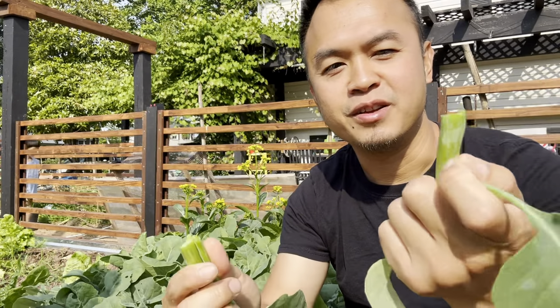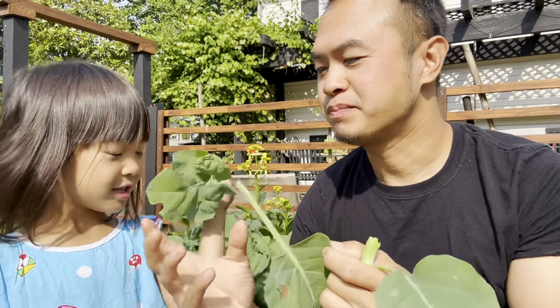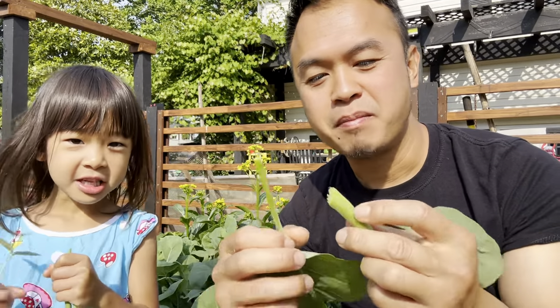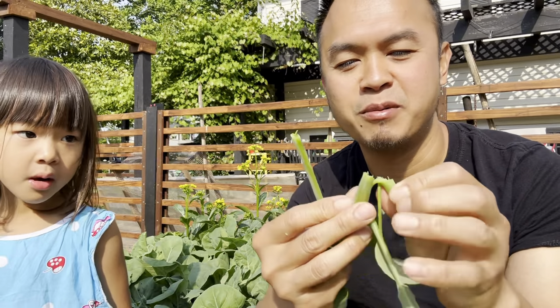Just snap this off and eat it raw or cooked. The end of the stem you don't want to eat because it's pretty tough fiber.